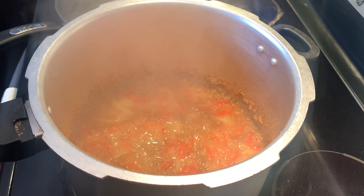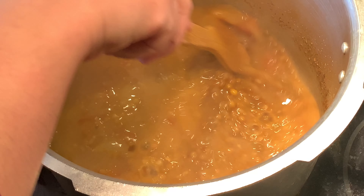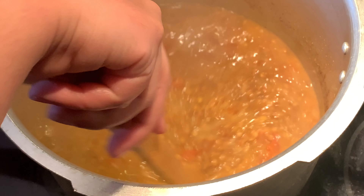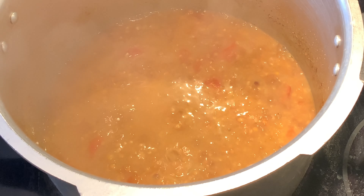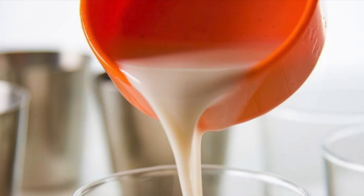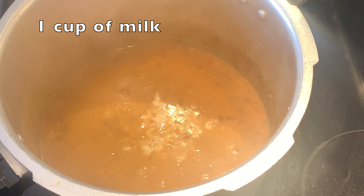Now the water is dry. If you want to add more water, you can add more water. If you want to cook it for 15 minutes, you can add 1 cup of water.